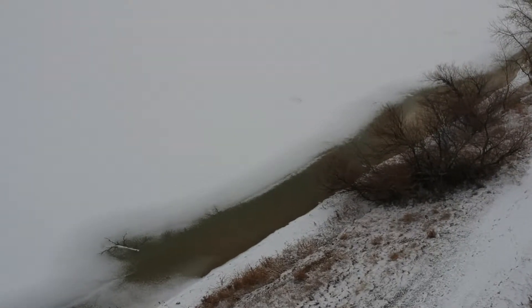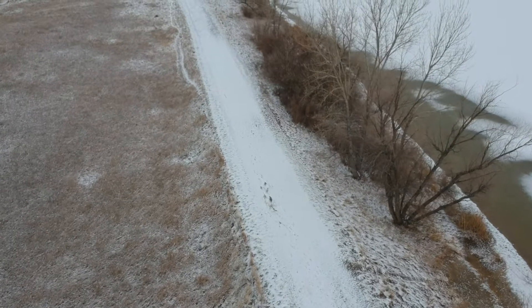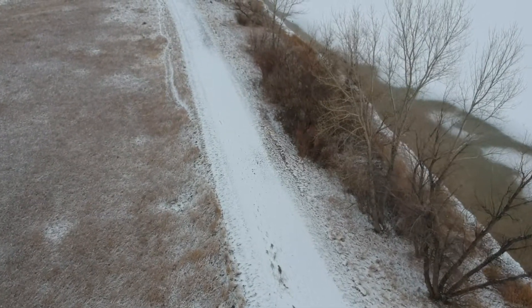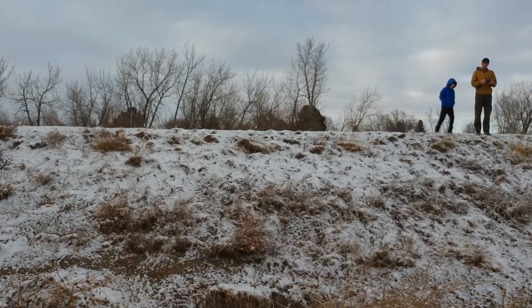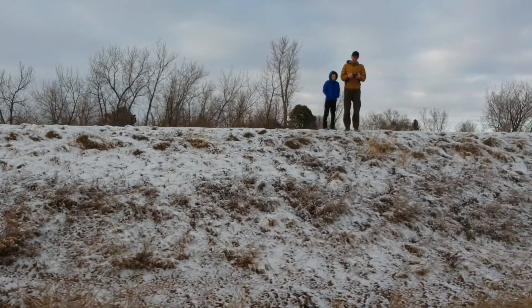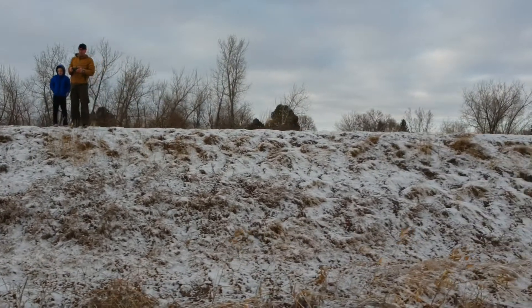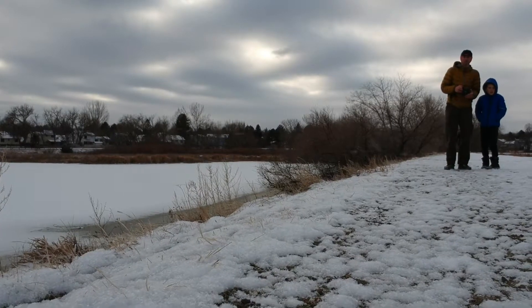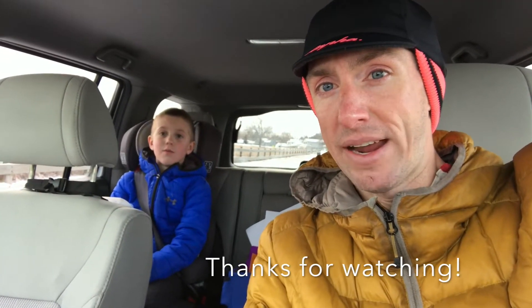So, let's get back to the lake. All right, now time to go make our edit.